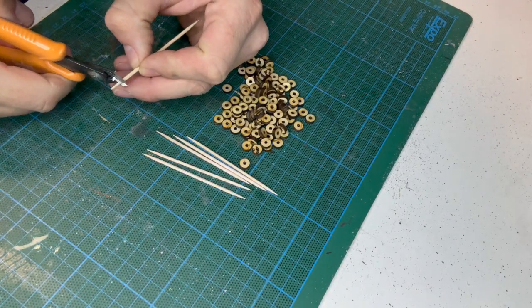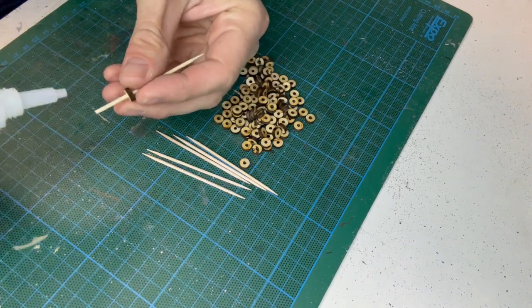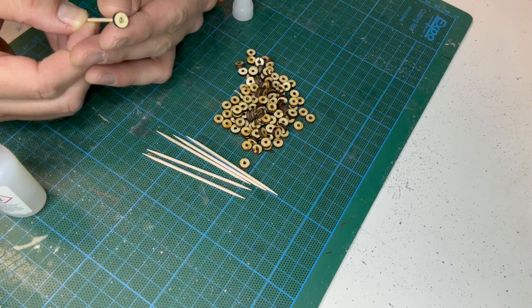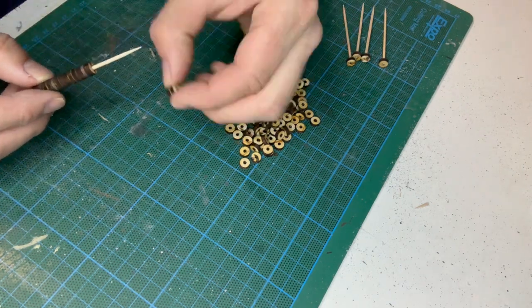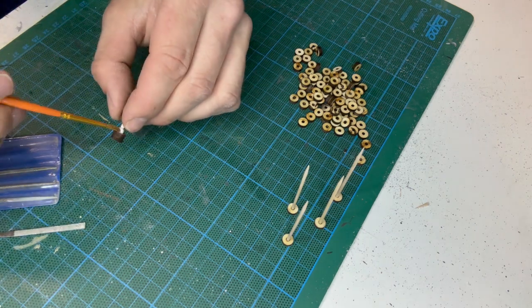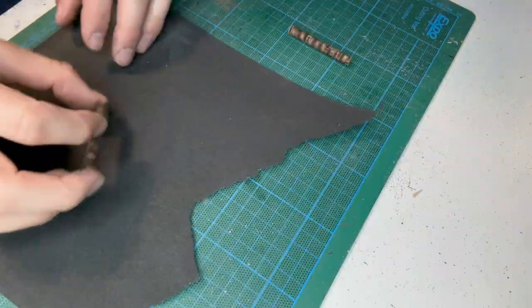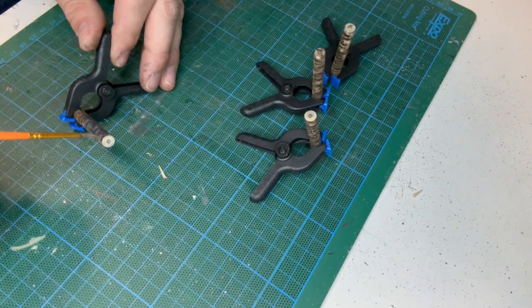The hole in the centre is measured to be the same size as a cocktail stick, so the pieces just slide on and are then glued in place. A small amount of glue is used between each piece until I reach the desired height.